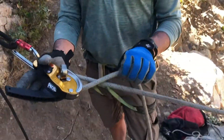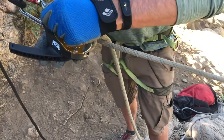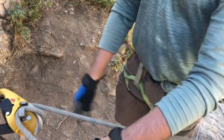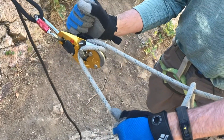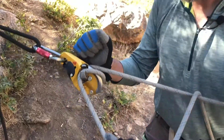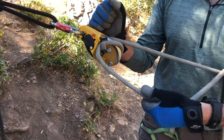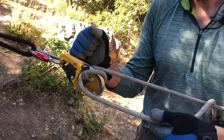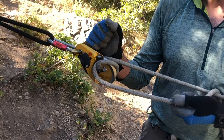Once they've made the edge approach, I'll transition to the lowering mode, which means I'll put this back in the friction post here. Then I'll operate my handle and the attendant will lean back. I'll find that little sweet spot and start lowering nice and slow. With the ID, we generally keep the rope in this friction post and control friction and rate of speed with the handle.